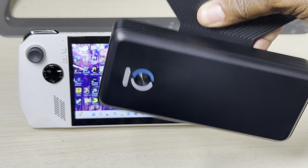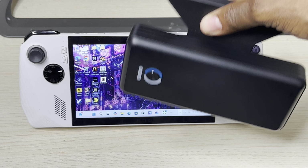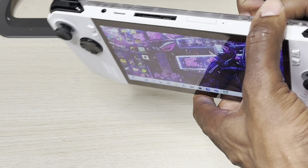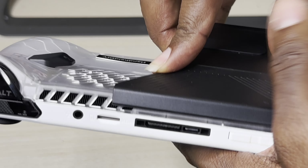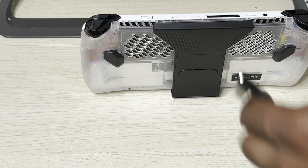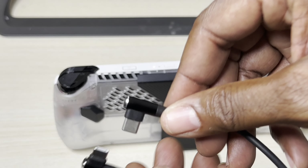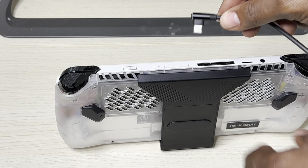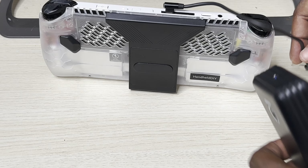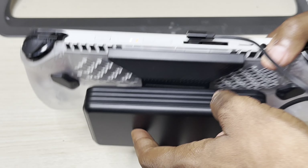It's strong up to a certain limit, so you're not going to be running around shaking it and not expect it to fall — it will fall with maximum shakage. But with decent shaking, the magnet holds on pretty well. It's very easy to put on the ROG Ally — just slide it onto the back like this, connect it, and you're done. Then just connect the 90-degree USB-C cable that comes with it. Not many companies offer cable options with their products, which is great.